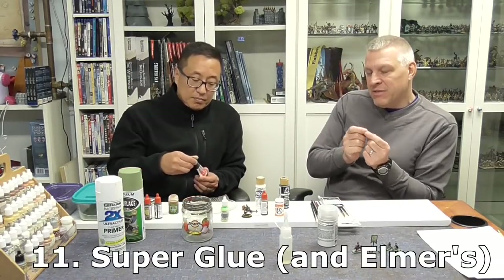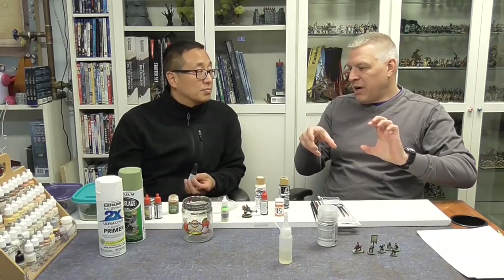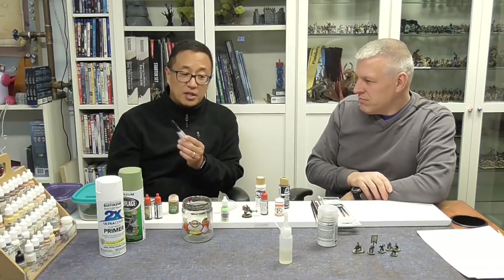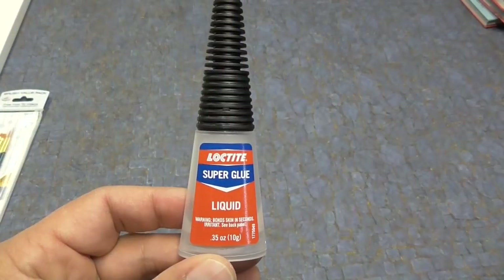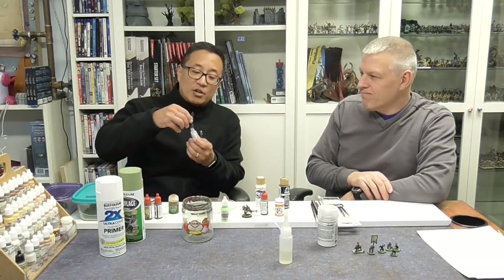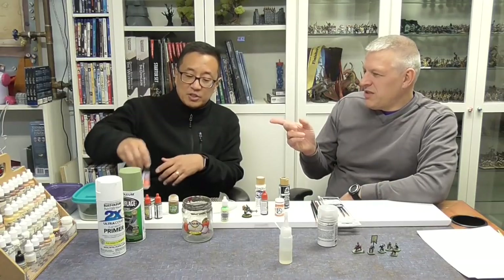Occasionally you might have to stick some parts together. With the Joan of Arc series there's a ginormous dragon, but I think those lock into place. For anything that does need gluing, this is just regular Loctite super glue. I like this brand because the tip is really small and easy to use, but other brands work too — it's just my favorite.